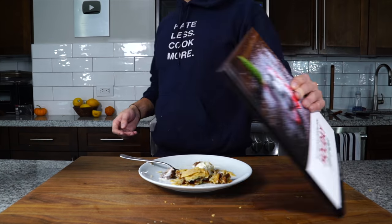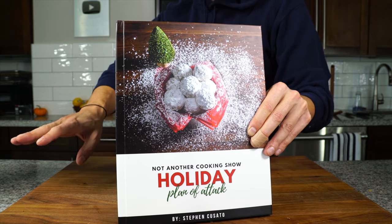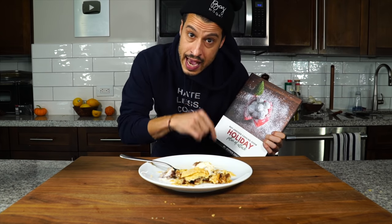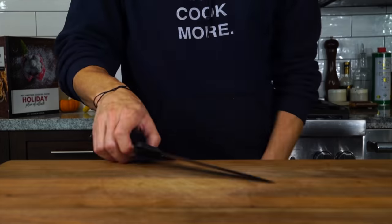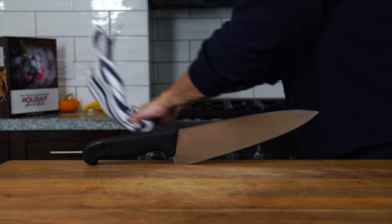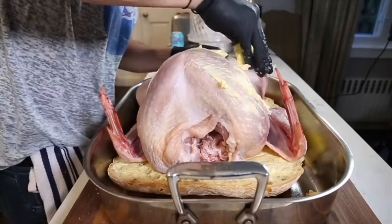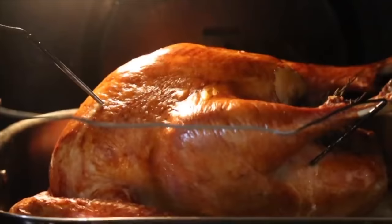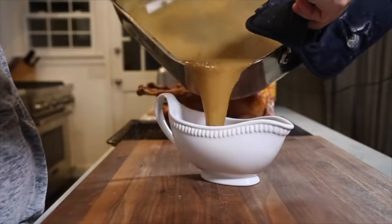For this recipe and all the holiday recipes, you can grab the ebook version with the all-access pass to the website with exclusive holiday content — link is in the description. Otherwise, that's all for today. Take care of yourself and go feed yourself. For more Thanksgiving recipes, there are four more on screen, like this really easy beginner upside-down turkey — perfect for any skill level and pretty much guaranteed to give you as good a whole turkey as possible.